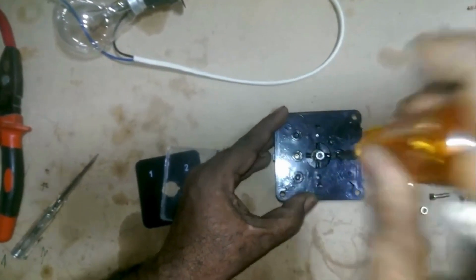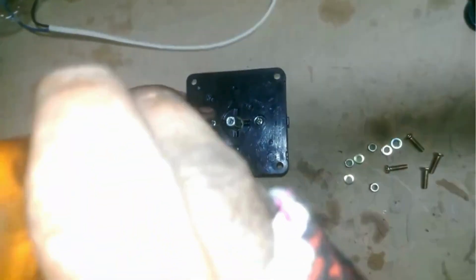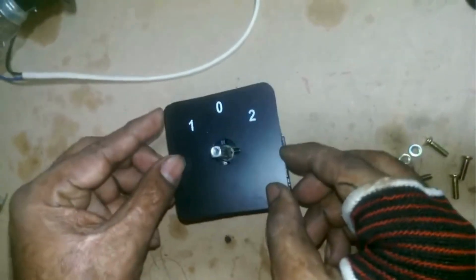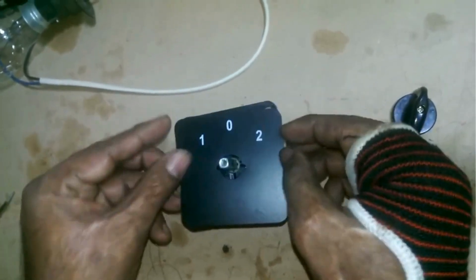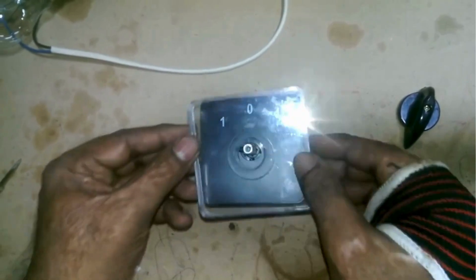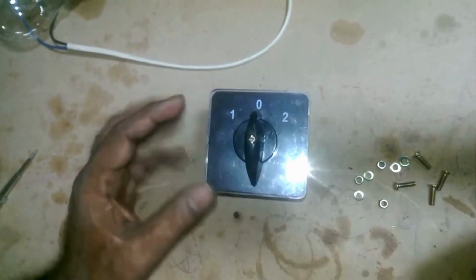As you can see, I'm assembling it on the plate. Now we will install it in the DB box. Once done, place the cover plate on top and check with the knob to ensure it's adjusted correctly. It's all set now — put on the cover which fits perfectly, then attach the knob on top.